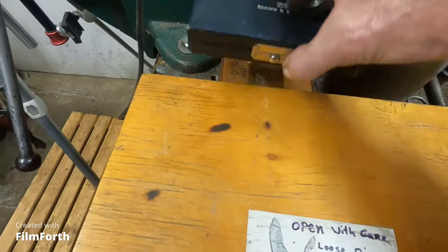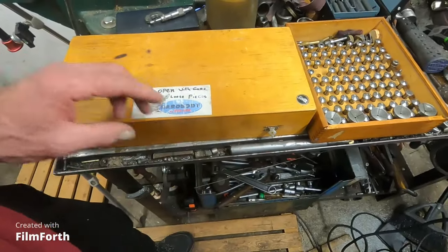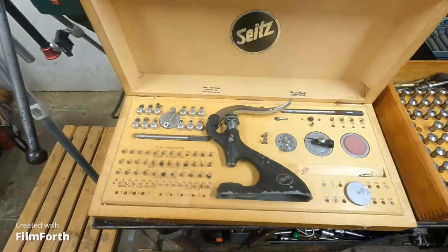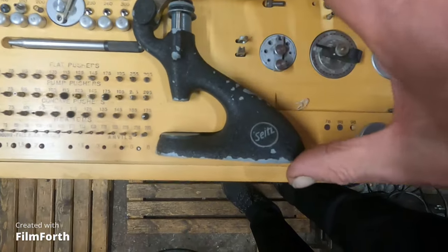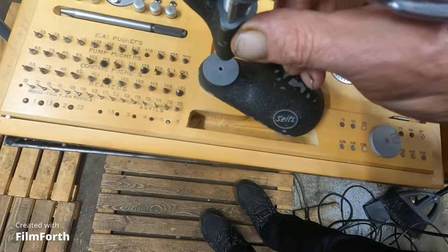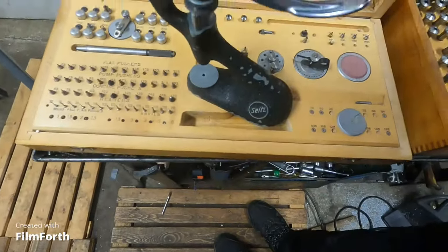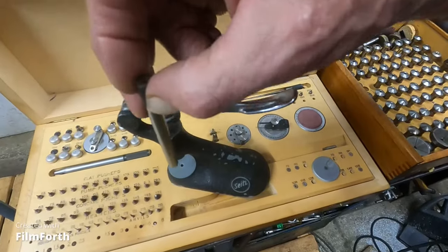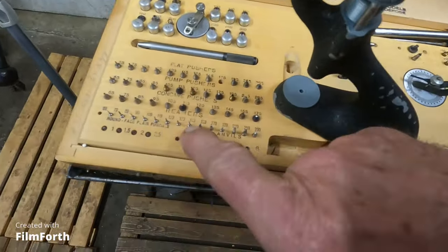Now this here is pretty cool — it's called a staking tool, a full set. It's essentially a shop press for the ultra-miniature. Here it is — it's got a micrometer on the top to adjust the distance you're pushing. It also takes a collet holder here — you can put collets in it, rotate it, and use these watch reamers.